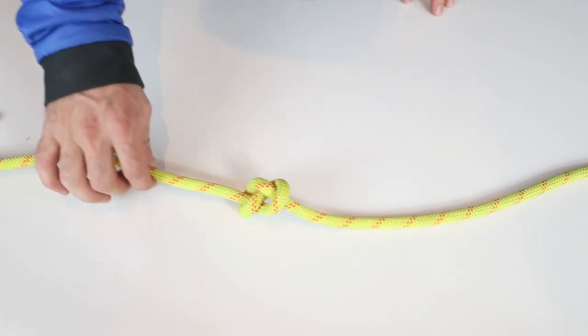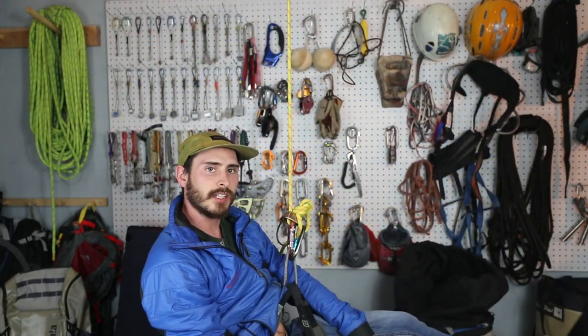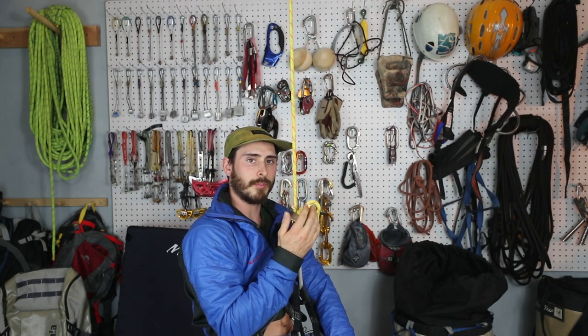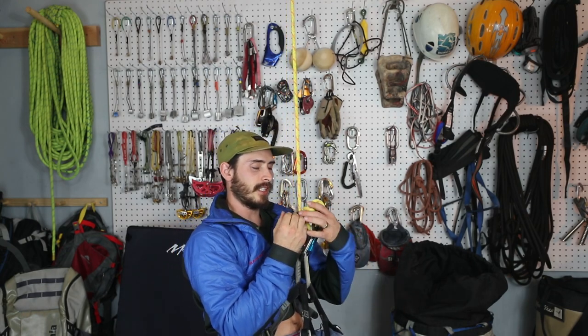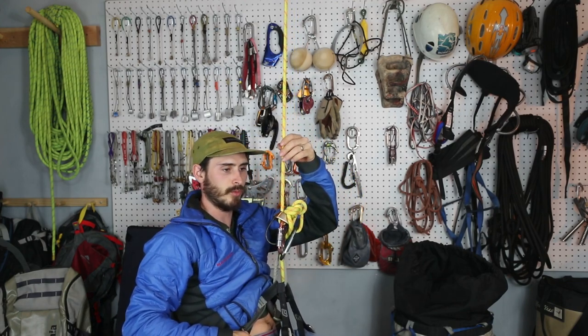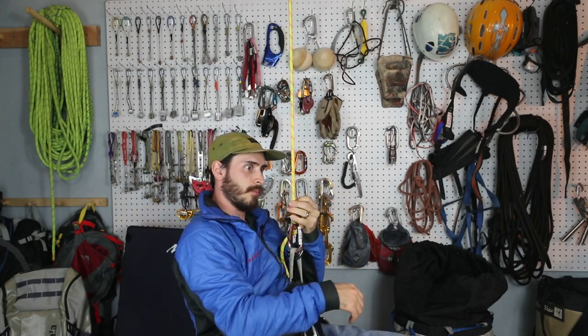Now for my preferred method: tying right into the end of the line with a figure eight. One of the good things about having your knot up here is, first of all, it's not going to get stuck down in brush or a crack — which is probably one of the reasons why people don't bother tying a knot at all. But if you're using an ATC and there's no backup Prusik, and your ATC isn't up here, because if it was down here your Prusik would just be useless.